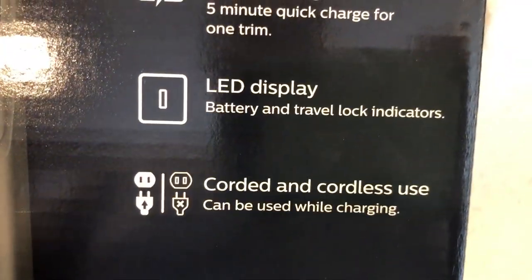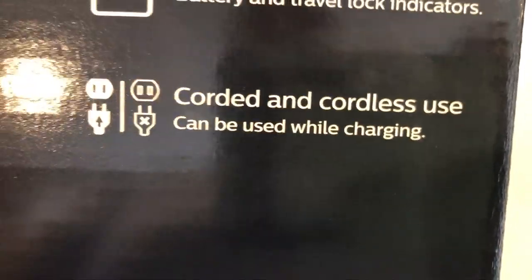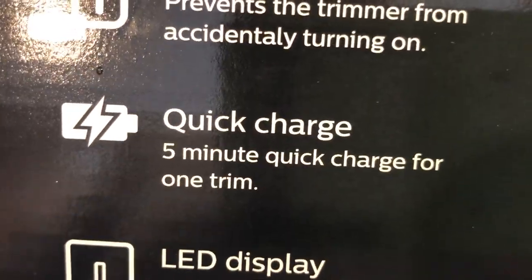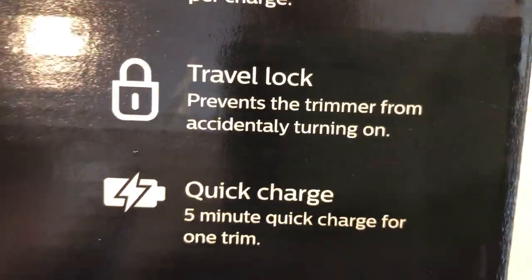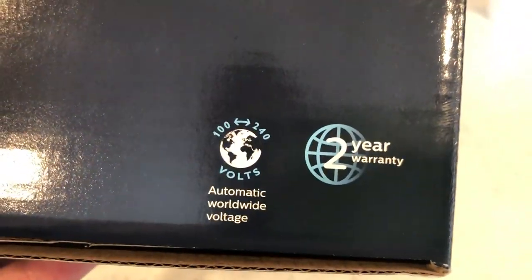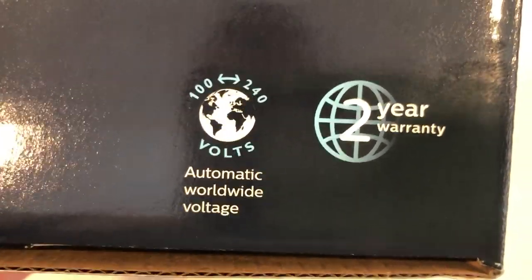You have an LED display with battery and travel lock indicators, and it supports corded and cordless use — can be used while charging, which is fantastic. Two new features I've never seen before: corded and cordless use like Bluetooth stuff, and quick charge. Also travel lock, which I haven't seen in past Phillips Norelco reviews. It supports 100 to 240 volts, automatic worldwide voltage.